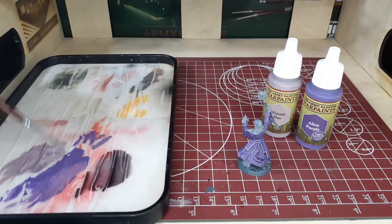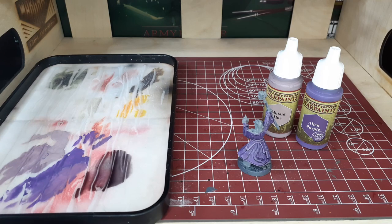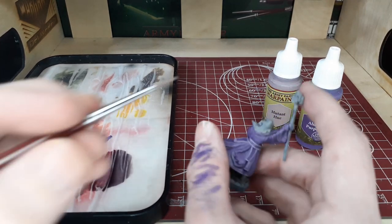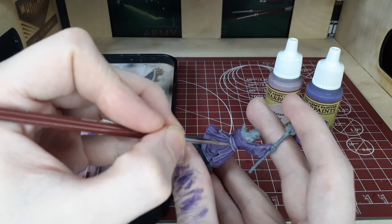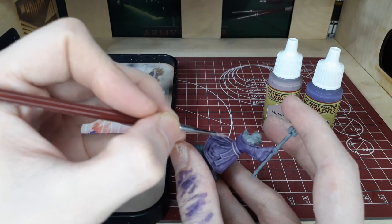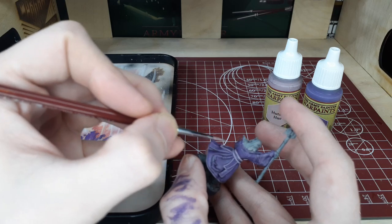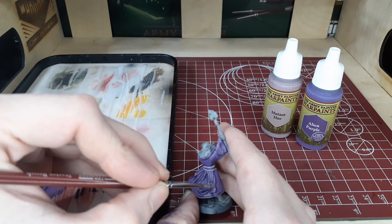Moving on to our final step, we're going to use pure Mutant Hue now, avoiding the mix we made earlier on the palette. With this we're just going to pick out the very raised details — go even lighter than you did on the previous step, and try to leave the previous layer showing through as well. Only the very highest raised details get this color, and you will get a very nice gradient. Just take your time and be very careful. If you need to go back with any of the colors used before, clean them up right away. When layering like this, it's easier to just fix your mistakes immediately so you don't have to worry about it — and that can be said for hobbying in general.